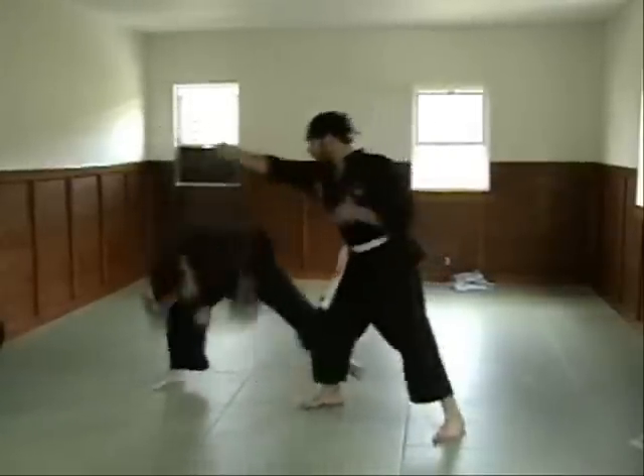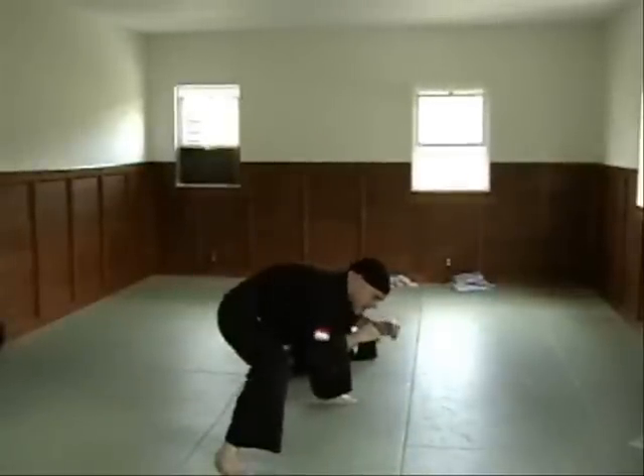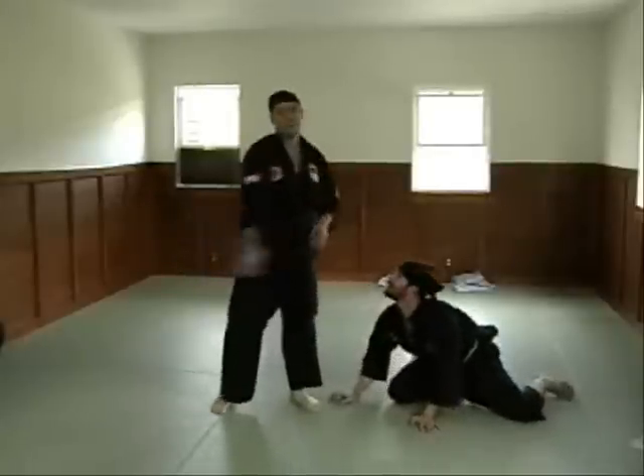So he comes in and taps. I'm coming down. He's coming right over my leg. And I'm going to come in on him. So I'm just palm striking him as hard as I can.